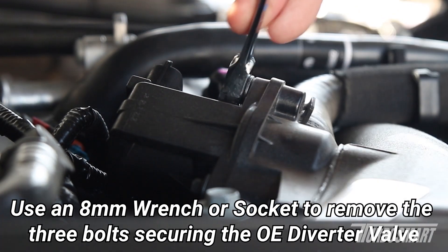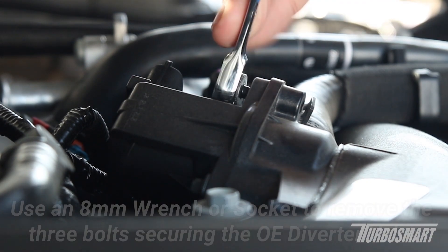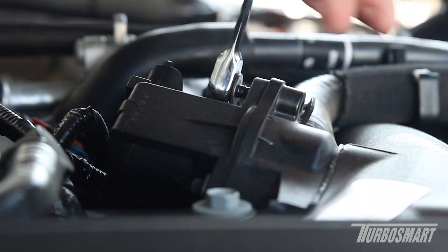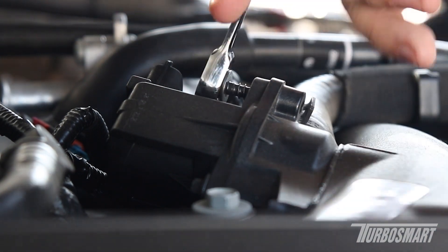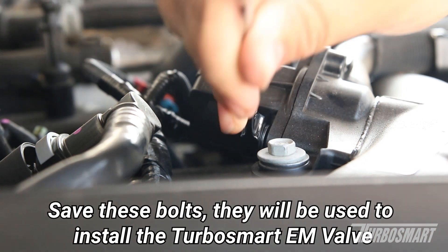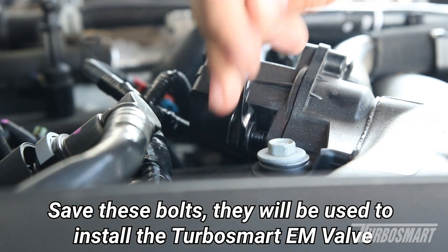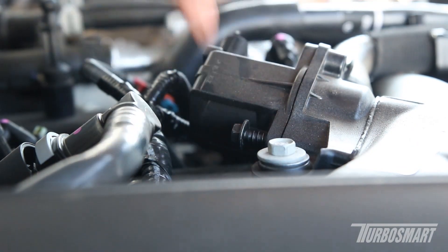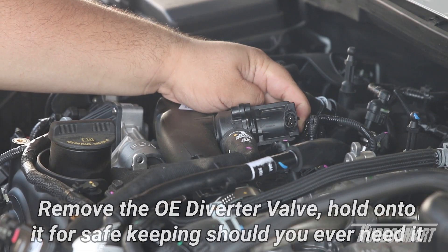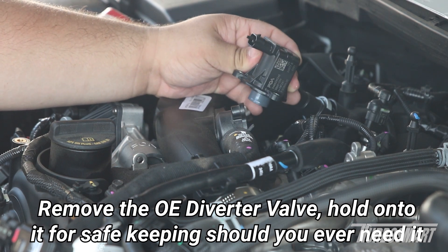Using an 8mm wrench or socket, remove the three bolts securing the OE diverter valve to the charge pipe. Make sure to keep these bolts as they will be used to install the Turbosmart EM valve. With the bolts off, you can now remove the OE diverter valve. Hold onto this valve for safekeeping.